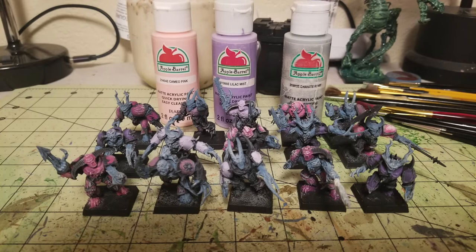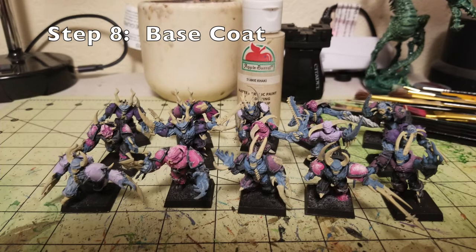Once the dry brushing is done, we're ready for another base coat — this time with Khaki by Apple Barrel for all the bone on these miniatures: teeth, mutations, spikes, spines, claws, whatever you see that needs a bone-ish color. This is a 50-cent paint that does an excellent job. You'll need two thin coats because you're painting over a black primer base. I just picked out all the bone, teeth, and claws and gave them two thin layers.